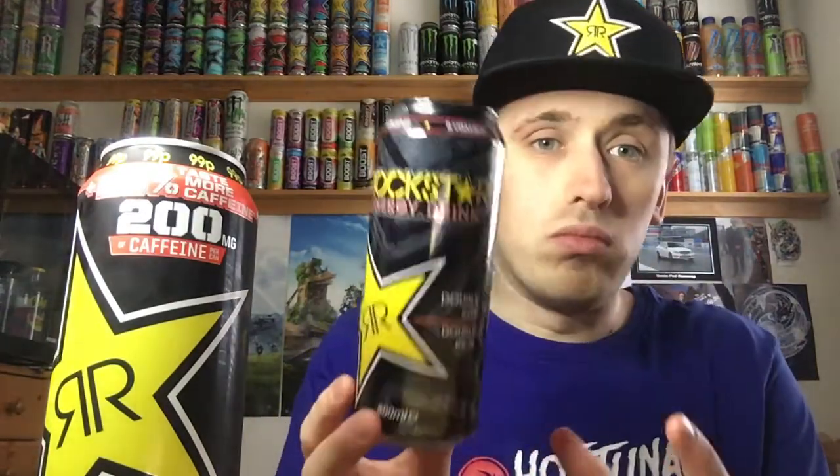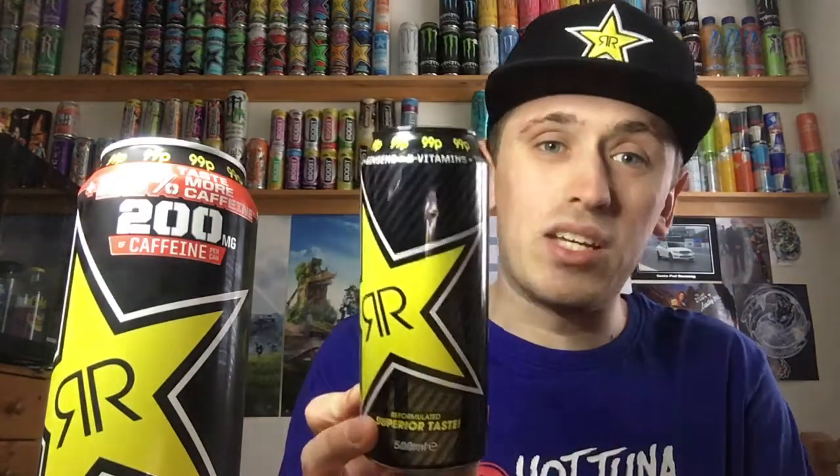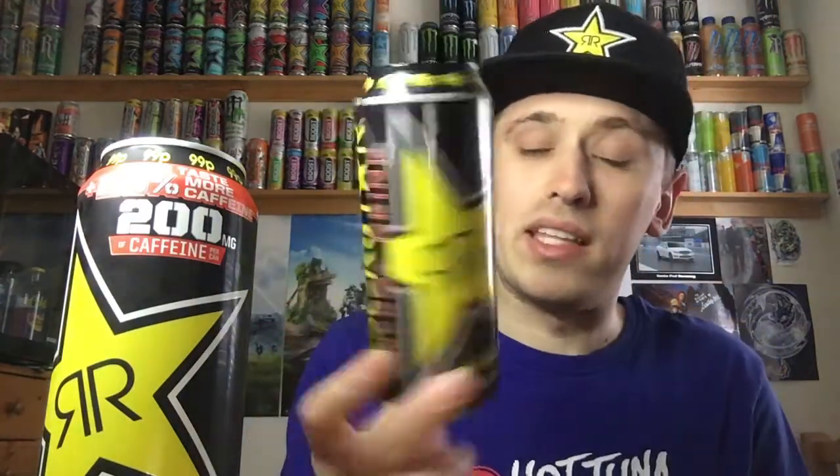So originally they did the original full Rockstar as it was back in the day, which had 13.5 grams of sugar per 100ml — 67.5 grams of sugar in the can. I'll put the link to that in the description below, though it's an old video so the quality isn't great. Then they re-released it with a carbon fibre effect can as a reformulated superior taste version, which had 12 grams per 100ml and 59 grams in total. And then they released this one — the 25% more taste, 25% more caffeine version.